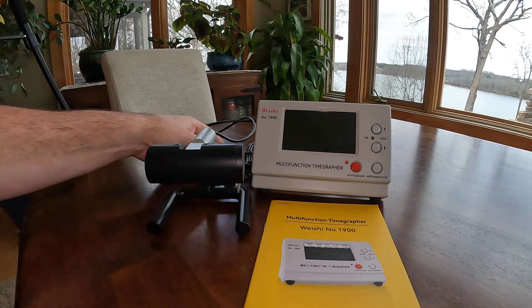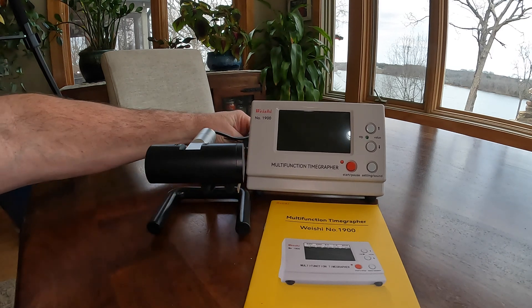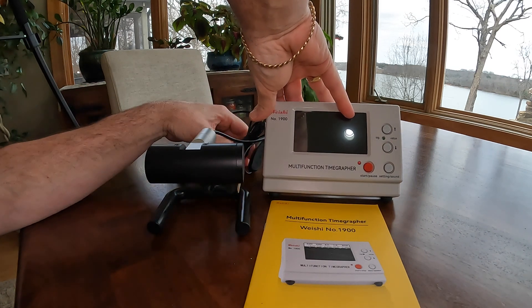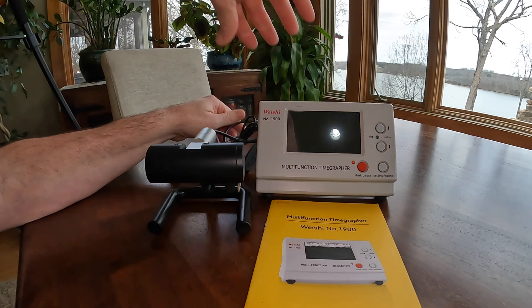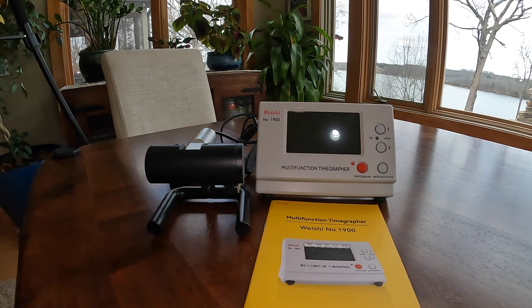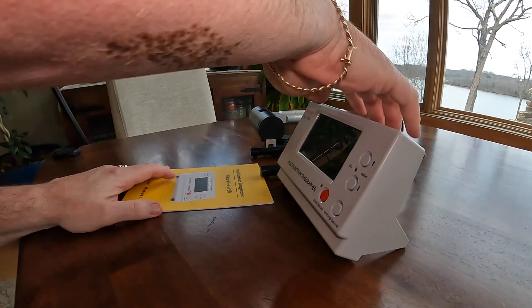That's the manual that it comes with — we'll take a look at that later. The great thing about these timegraphers is it gives us lots of information on a watch: it gives us our rate, amplitude, and beat error, to let us know what we need to do to make sure the watch is running correctly.